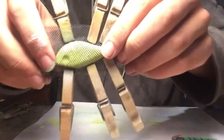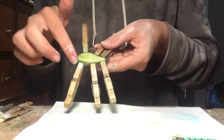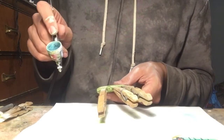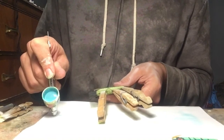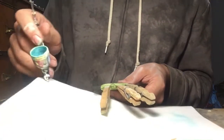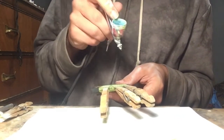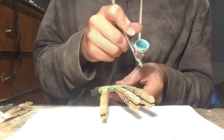As you can see, that's tightly pressed on and clamped. Now I'm going to be painting the top of the lure that blue color that I showed you.